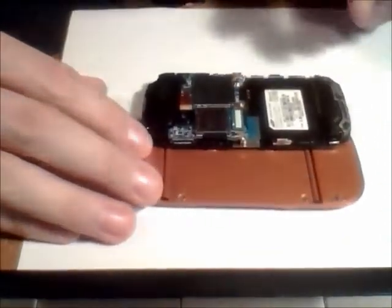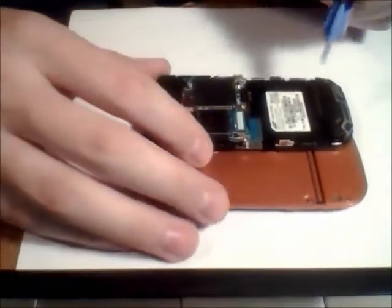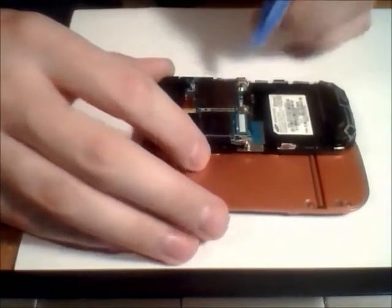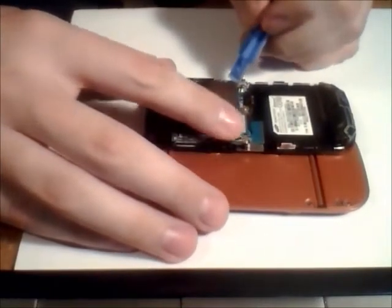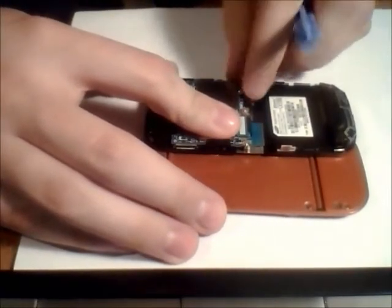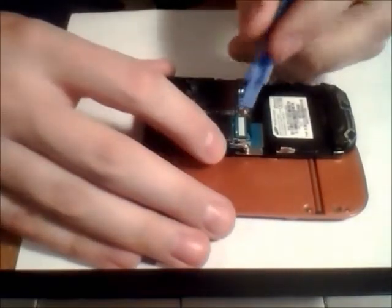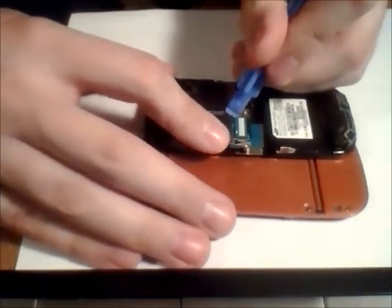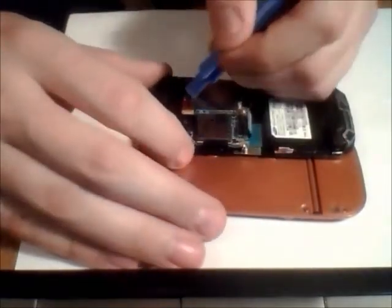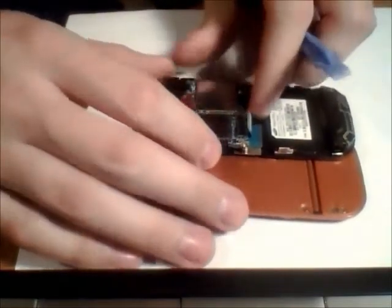This is my first time disassembling this, so we have to take it very carefully. A lot of phones have a cable right over here — it's just this little antenna wire. Go ahead and pop that up. And of course with most slider phones there's this little connector over here, and that pops up. We see one up here — it comes up. So that's all three.